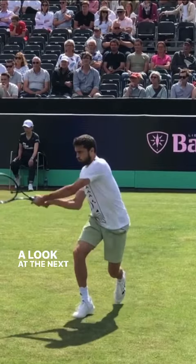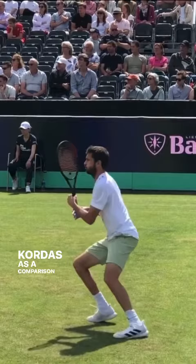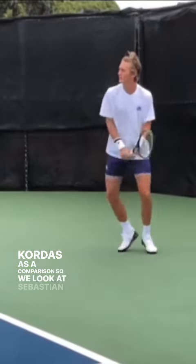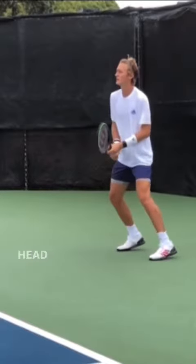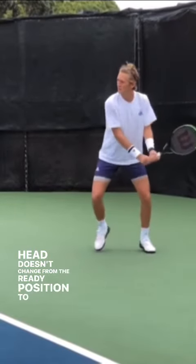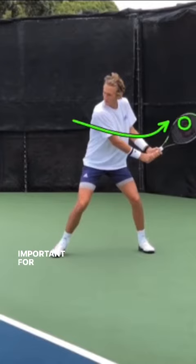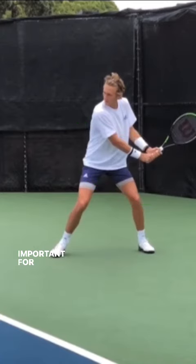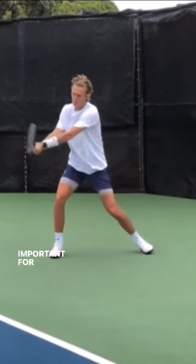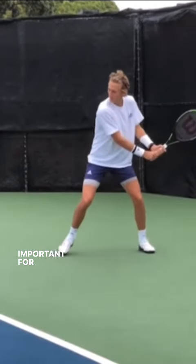We're going to have a look at the next backhand, which is Sebastian Cordes as a comparison. When you look at his backhand, you notice that the setup is very clean — the racket head doesn't change from the ready position to the unit turn; the racket head stays above the wrist. It's really important to maintain that racket head angle so that he can use it to drop in and create racket head speed for spin or pace. It also allows him the added bonus of being able to disguise and hit the slice if he chooses to.